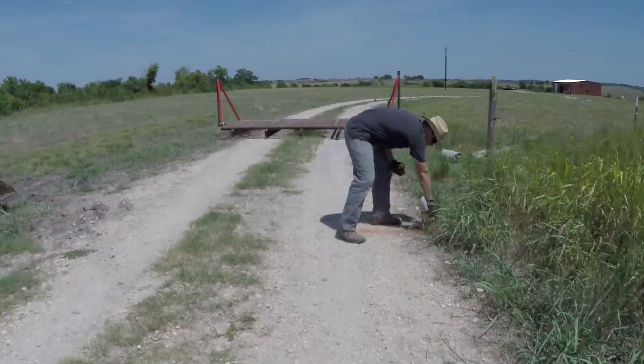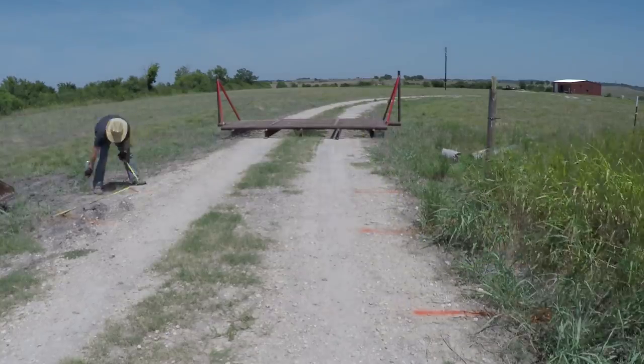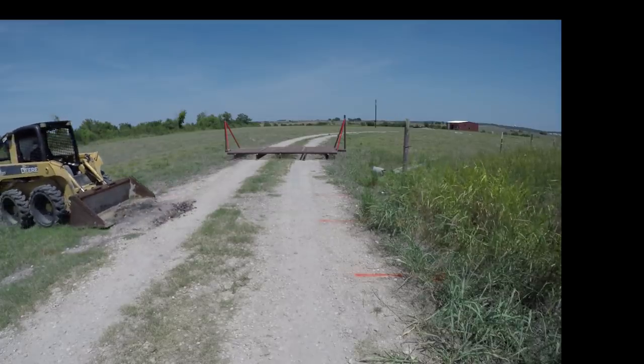This is a video of me installing the concrete footings for the cattle guard that you see in the background. The first thing I'm doing is removing the gravel from the road.